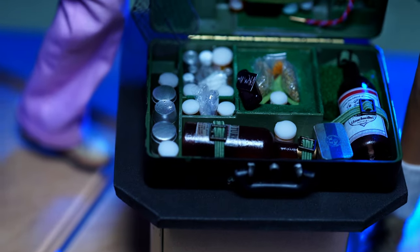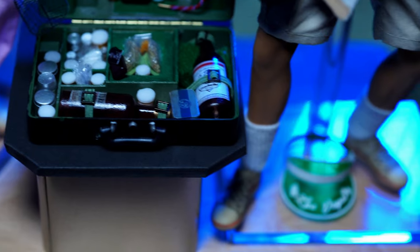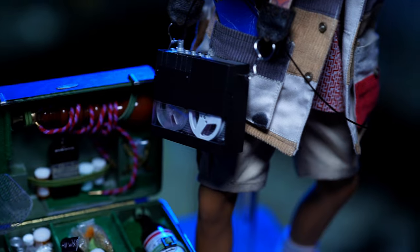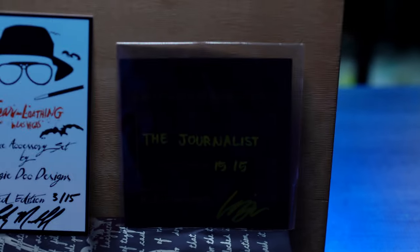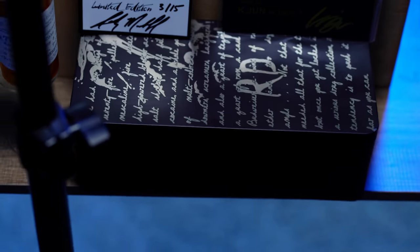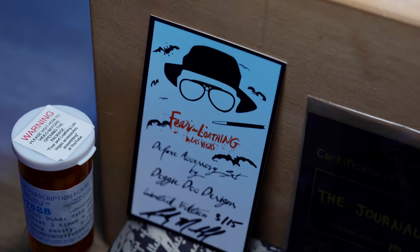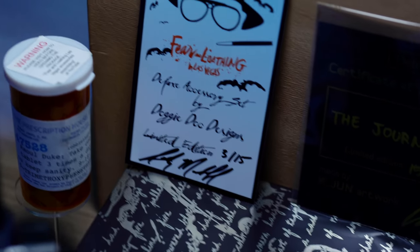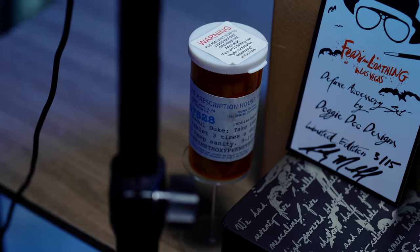This is one of the best 1/6 scale accessory sets I have ever seen. You also get the tin that it came in, which is really awesome — all done by Andy. You get a fantastic certificate of authenticity with this. I was actually bugging him about it — I told him he needs to start putting COAs with his stuff since he does so much awesome work, and he came through with a really badass, really creative COA.